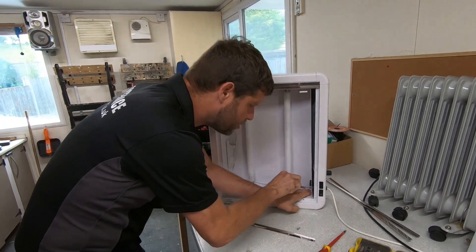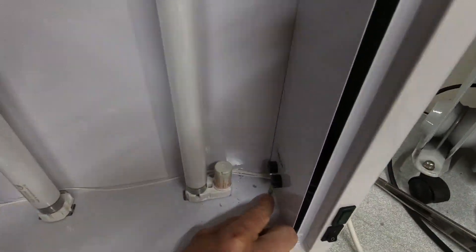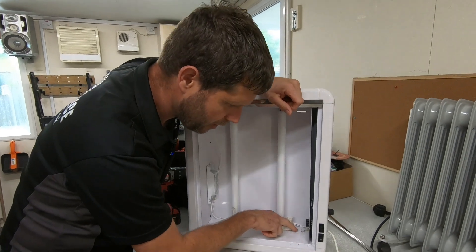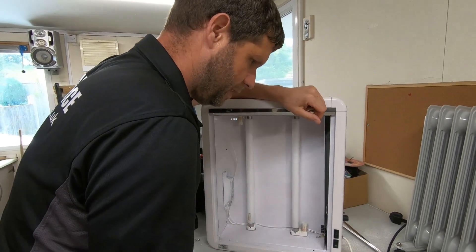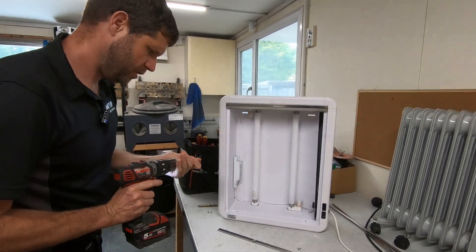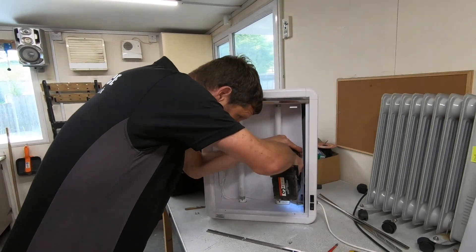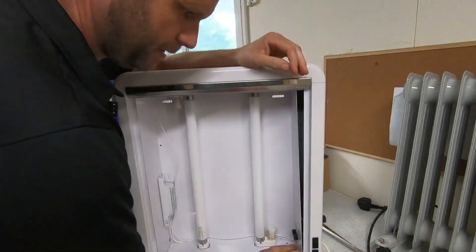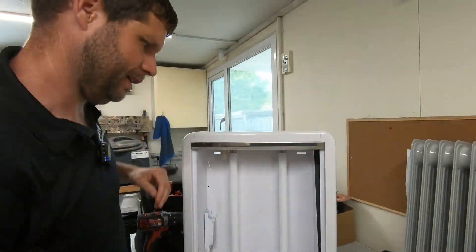I'm going to have to drill that pop rivet out. If you look there, you can see there's no paint cleaned off — they just drilled the hole through. You'll probably find it was powder coated after the hole was drilled, so it's a very poor connection. There you go — I've got it out. We'll clean up some of this paint around where it connects and then reconnect the earth terminal.